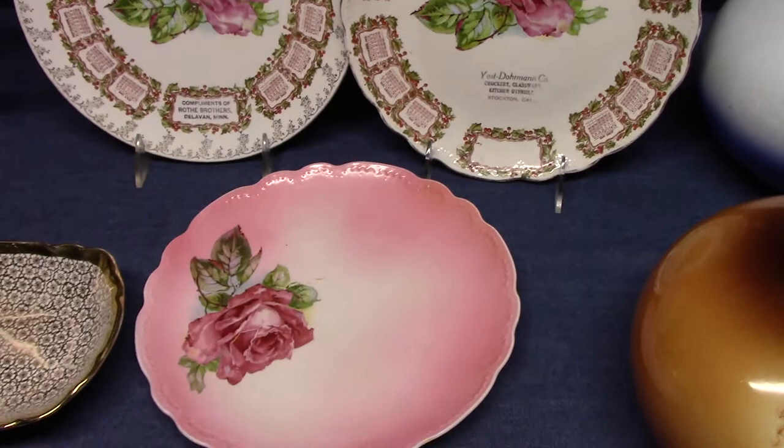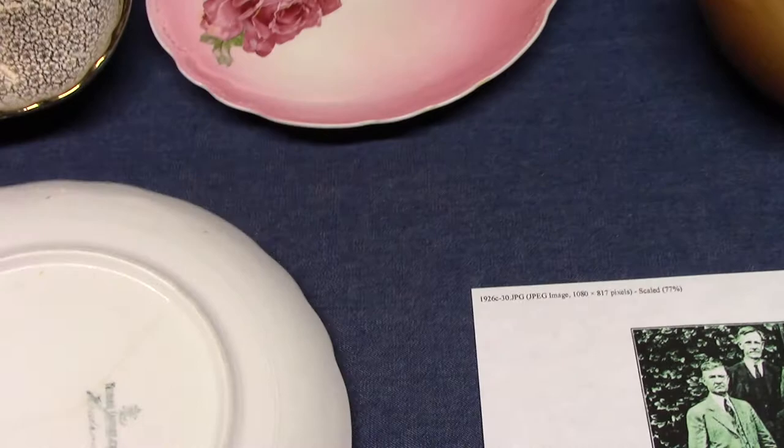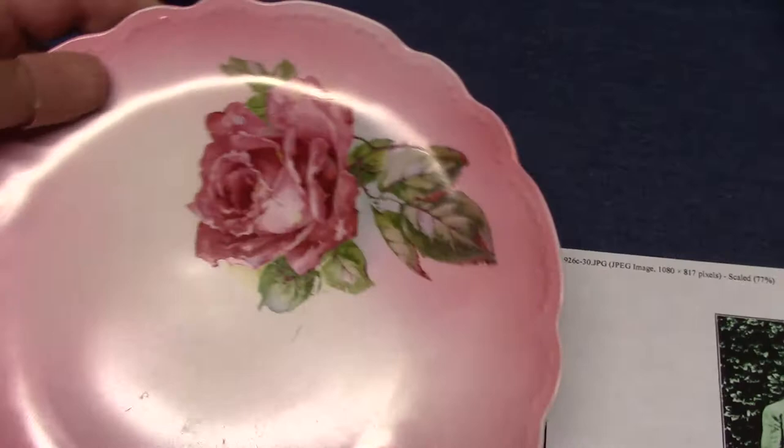Next we have some calendar plates. There's nothing really unusual about this one — we've seen this one before when we were looking at fruit plates. We have our Hudson Rose, the 1909 calendar plate. This is a coop shape fruit plate with our Hudson embossing. It should be marked Hudson on the back. And here's another one with our Hudson Rose with blended tint.